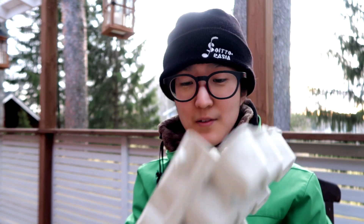That's the agenda for today. I'll start with something easy and fill these egg cartons with soil and put some seeds in.